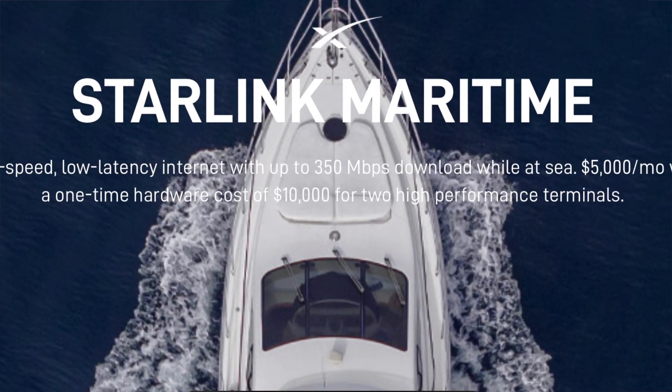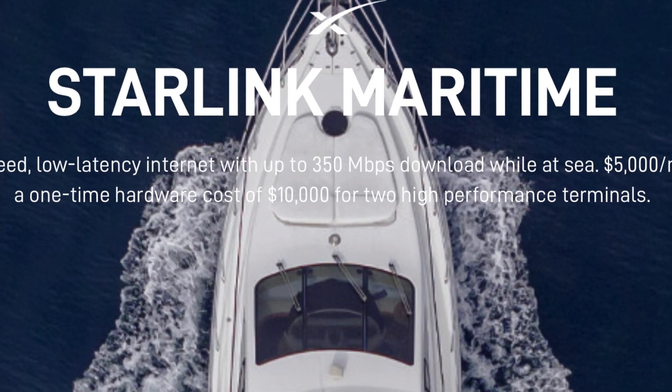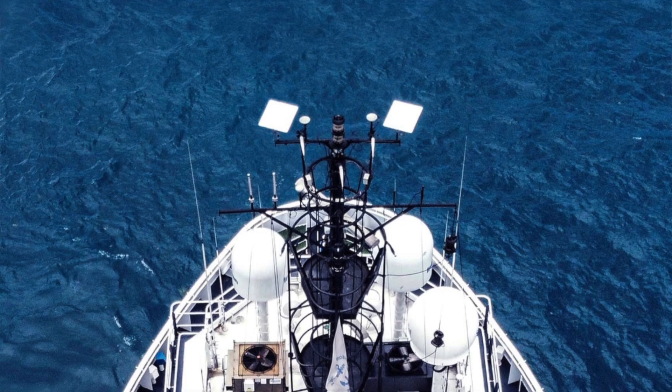There's the marine edition out there. It's ridiculously expensive — $10,000 for the equipment and $5,000 a month. It's really meant for commercial use, so if you think about ships or cruise lines or any of those types of things, that's really who it's targeted at. It's not targeted at recreational boaters.